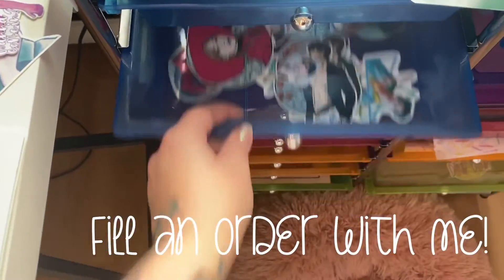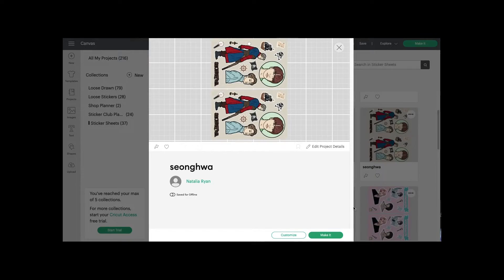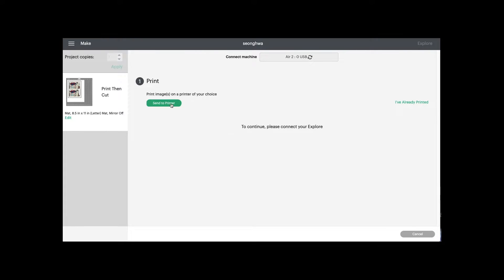It's Natalia, aka Sojournights, and today I'm going to be filling an order. We start in Cricut Design Space, where I've already set up the sticker sheets to be cut and printed, and then we have to send them to print.